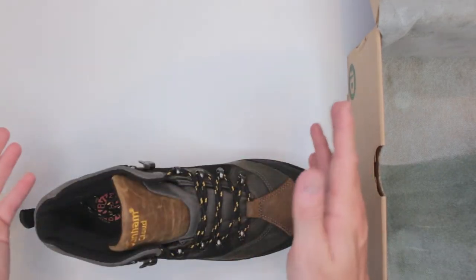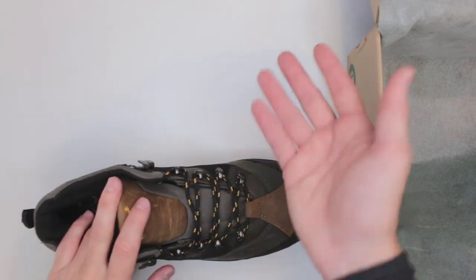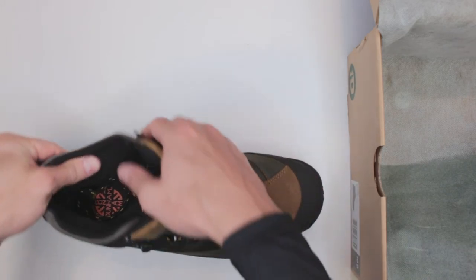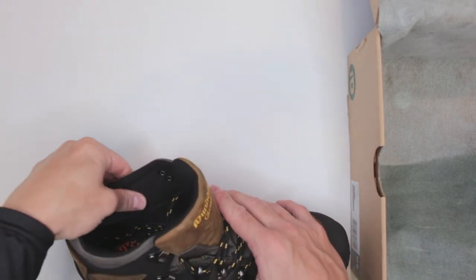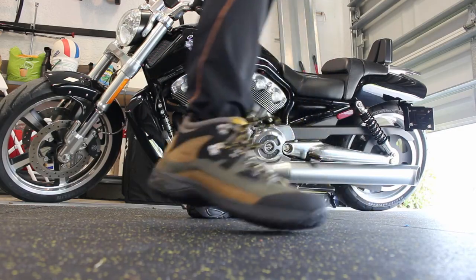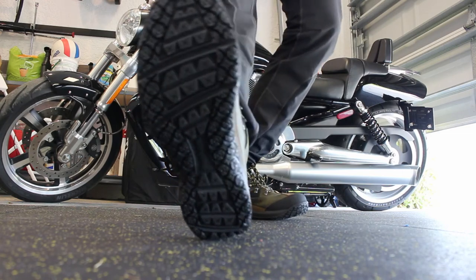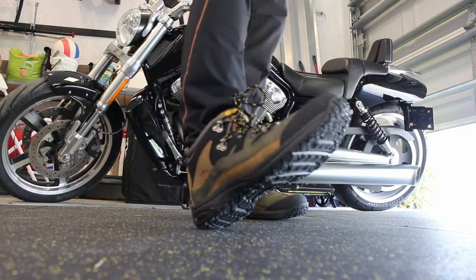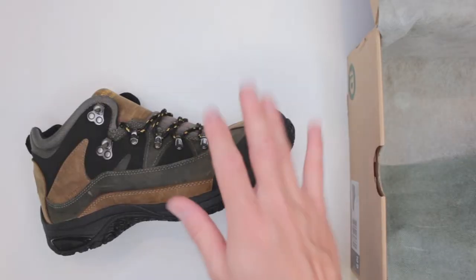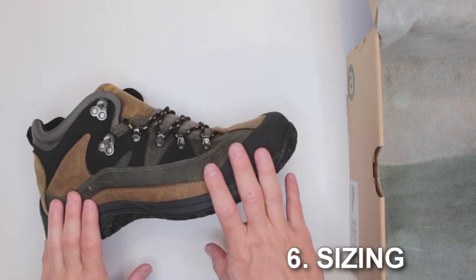For cold climates I'm less certain. I'd love to hear from people who use these boots in the cold. There is a tiny bit of insulation, and with good warm socks you'd probably do fine — unless it's deep snow, since there isn't much shaft height to protect you from that.